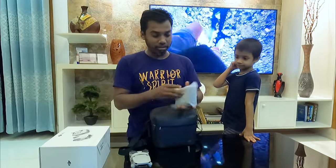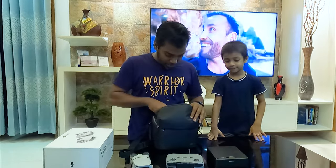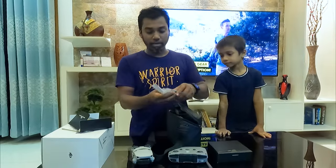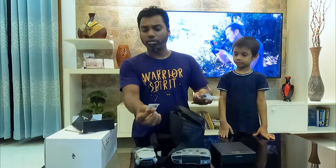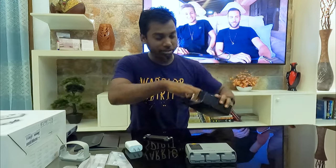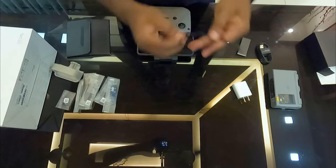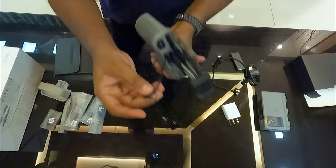The second item is the remote, which is very heavy. The third one is the accessories box with the manual. We can see the extras: the propellers, the screw driver, the remote control pin, the charger, the batteries, the USB charging cable, two Type-C cables, and additional accessories.